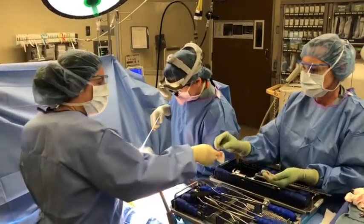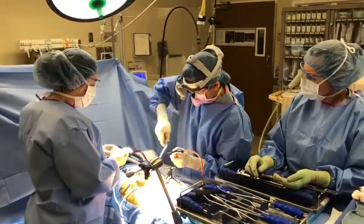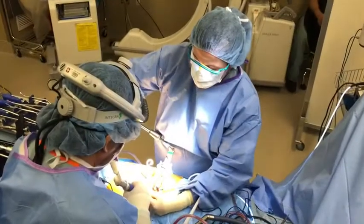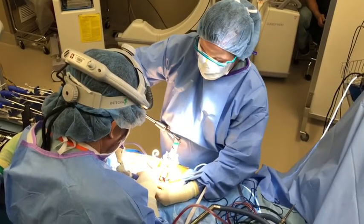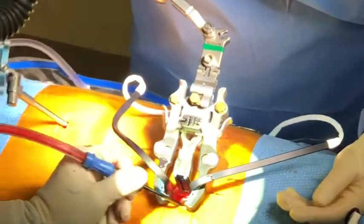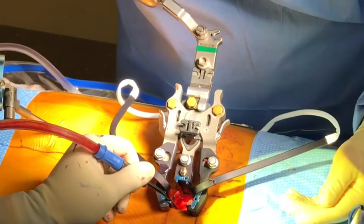I am now at the L1 vertebral body and I'm removing all the broken pieces of bone. You can see all the broken bone being removed.